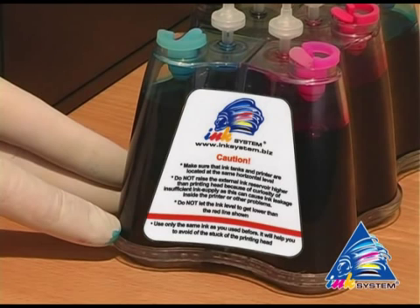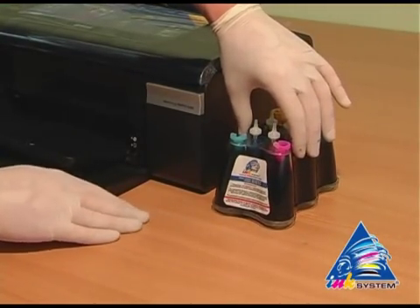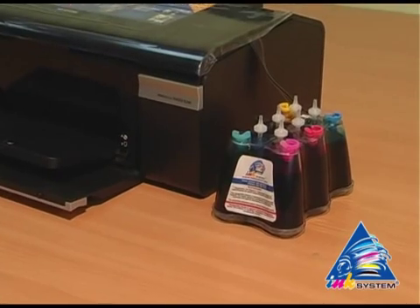First, do not let the ink level drop below the red line. The continuous ink supply system should be kept at the same level as the printer — not lower or higher.